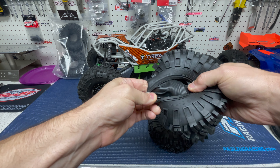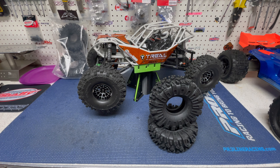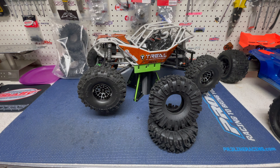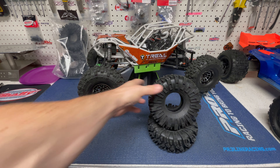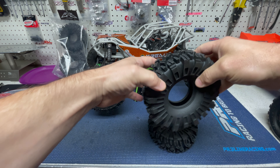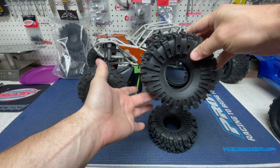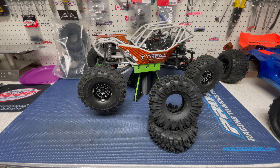I was looking at them earlier and they are just so beefy and thick — I really love the look of them. They definitely have a lot deeper tread than the stock ones. For now I'm using the stock foams, but I'm going to look into the Crawler Innovation two-stage narrow foams. They're narrow in the middle so they keep the same contour to the tire without ballooning out, but have a softer outer so the tire can conform over rocks. Anyway, let's get into changing those tires.